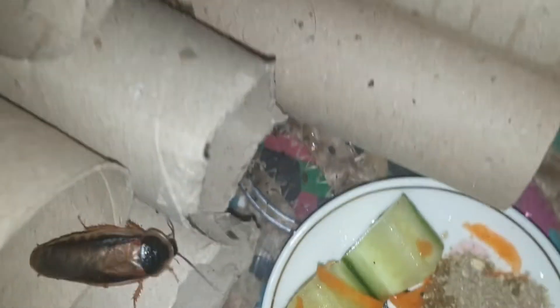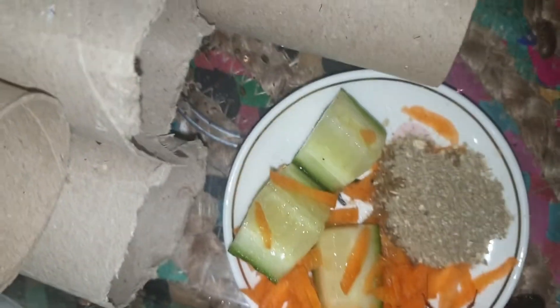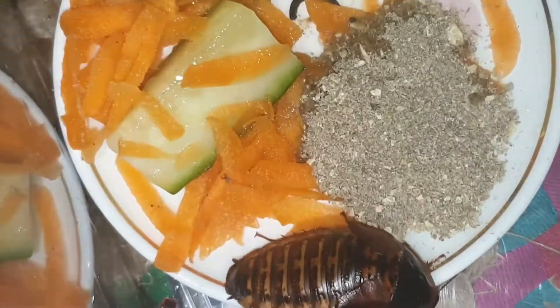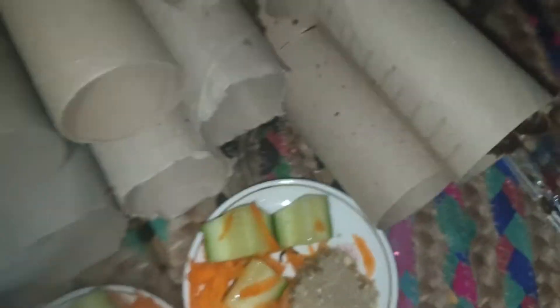I've just set up the roach colony into this critter keeper — it's a bigger one. I've just emptied them all in there and they're all having an explore and sorting out their stuff. I've put some of the roach food on there with some grated carrot and cucumber. Hopefully they'll make more babies!